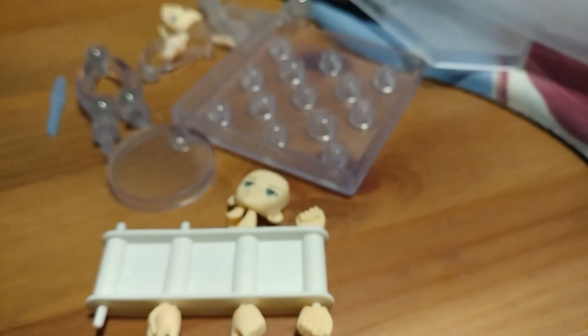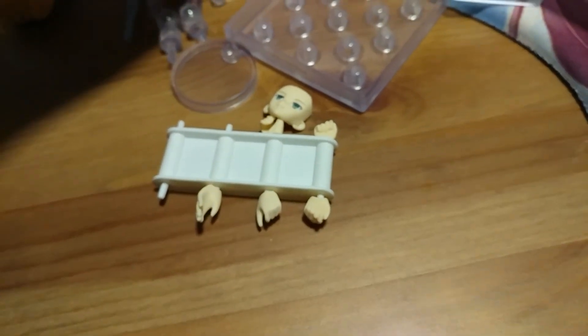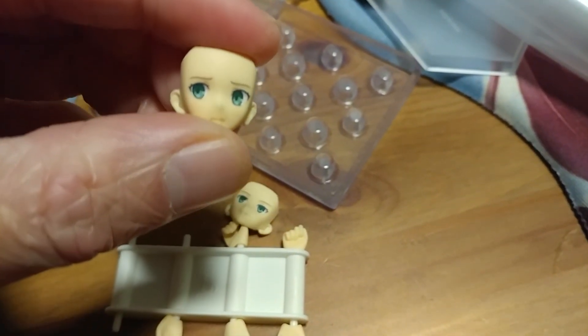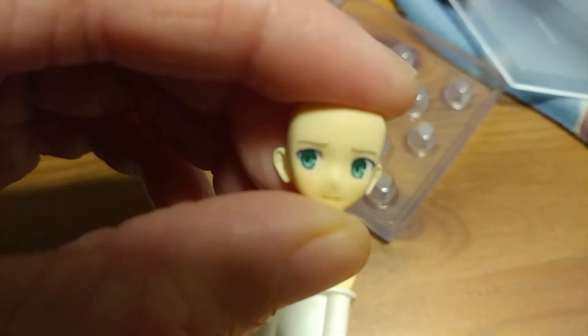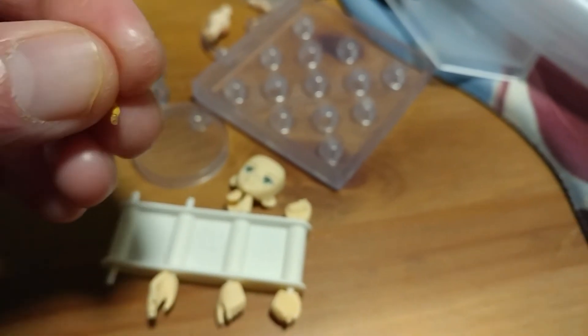She comes with one other faceplate from her standard — that's the worried expression, or a little embarrassed because she's wearing a swimsuit or a bikini, rather. And then she also comes with an extra ahoge accessory.